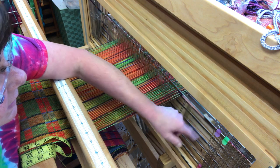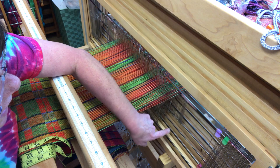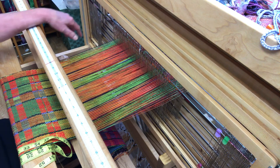Now you can see that they step up one, two, three, four, five, six, seven, eight — and I can see which shaft I'm pulling my heddles from. It really makes it nice when you're threading, especially an eight shaft draft.